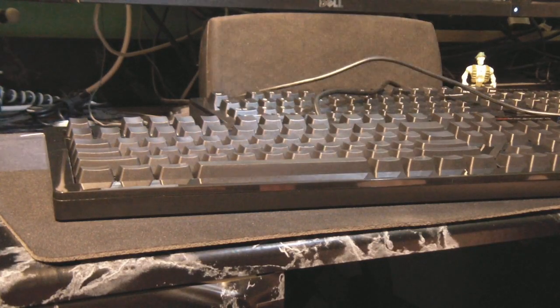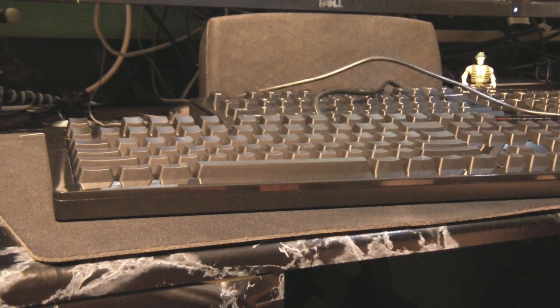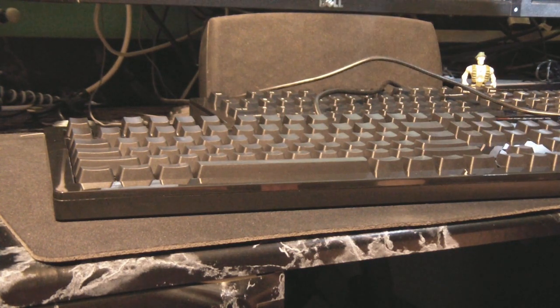Hey guys, it's Vicious. Today I'm working on another tutorial video. I'm still doing the O-ring mod on my second DOS keyboard, and when I did the first one I didn't know if I was going to pull off the stabilized keys or not because it can be a dangerous process if you don't know what you're doing. But I took the chance and found it really wasn't too difficult, so I'm going to show you the method I use to remove the stabilized keys.